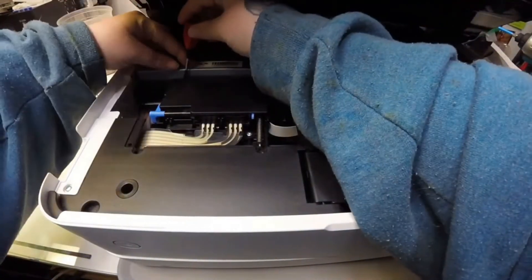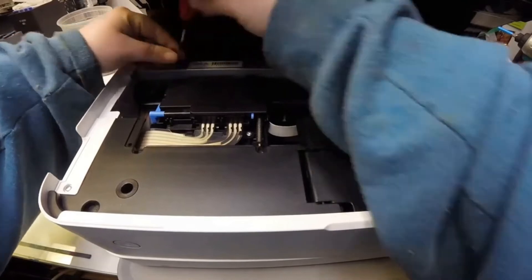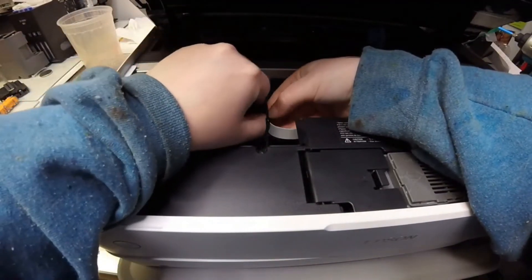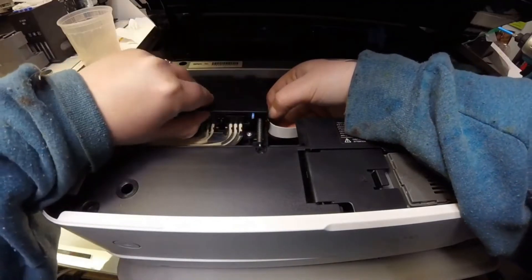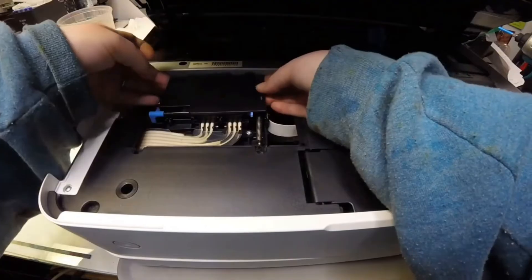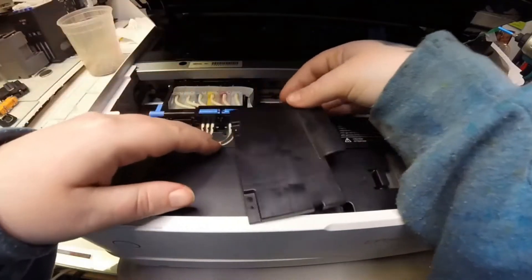So first I'm going to remove the cover of the carriage. In the back there are two screws, and once I pop this off I'll show you everywhere on this cover where you should feel with your fingers to remove it. I struggled at first to get it off and then it just flopped off.